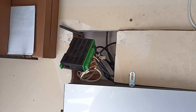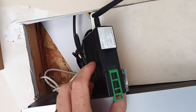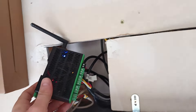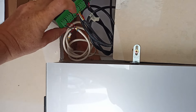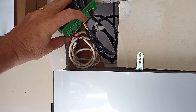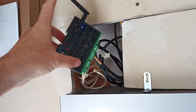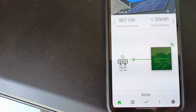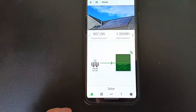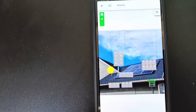Here is what the optimizers are listening to — this is the Tigo CCA. It simply runs on 24-volt power, and this goes to the TAP on the roof, which is the wireless access point. I have two switches here that come into this little unit, and this is for internet connectivity so you can see all the stats. Here is the app where you can get a good read on all of your modules and what they're doing.